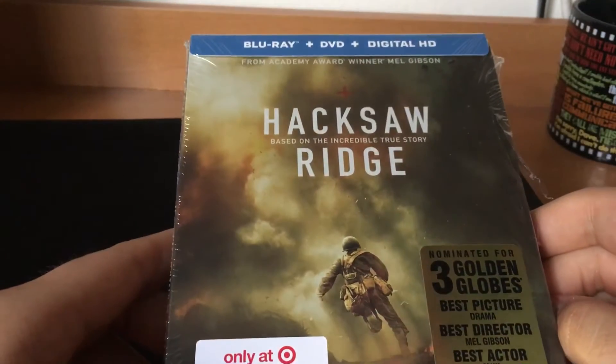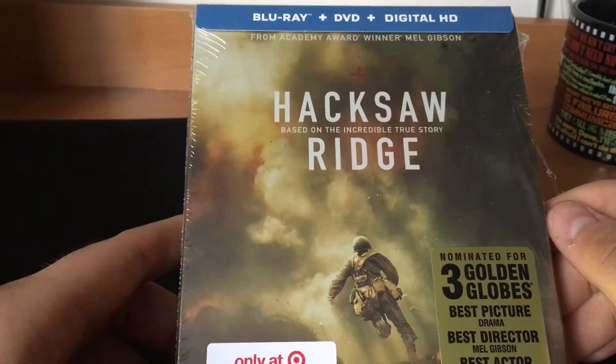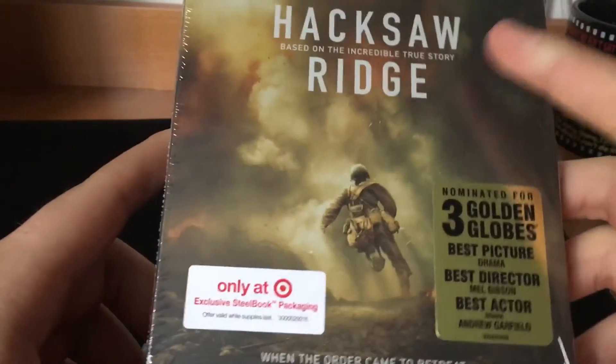Hello, Mauro here with another unboxing video. I got Hacks Outrage, the Steelbook from Target.